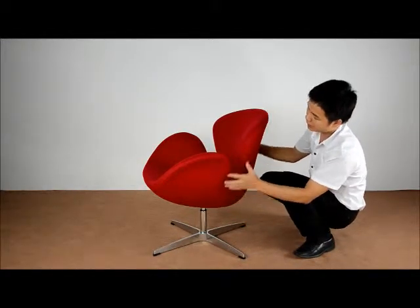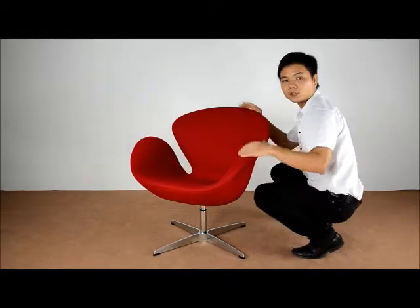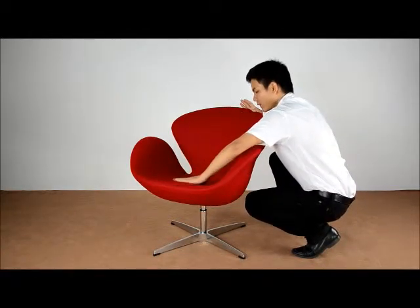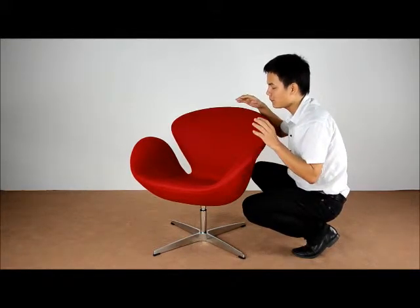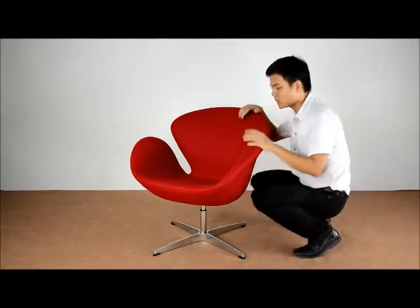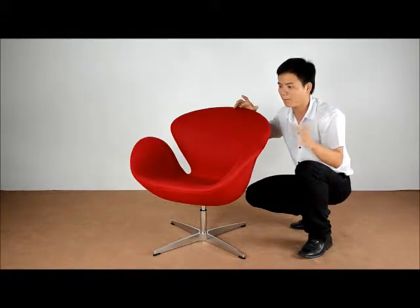This makes the whole chair very beautiful. And inside the chair, the angle of the back, the seat, and also the armrest. This armrest can make people very comfortable when sitting in it, because it is designed scientifically according to our body.